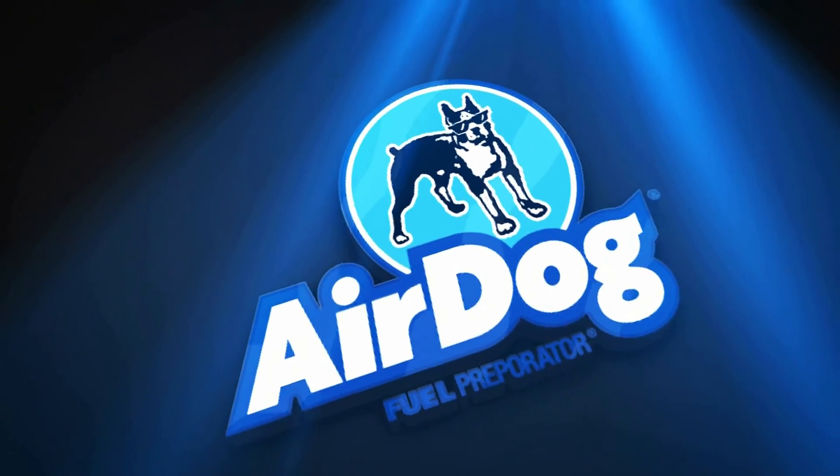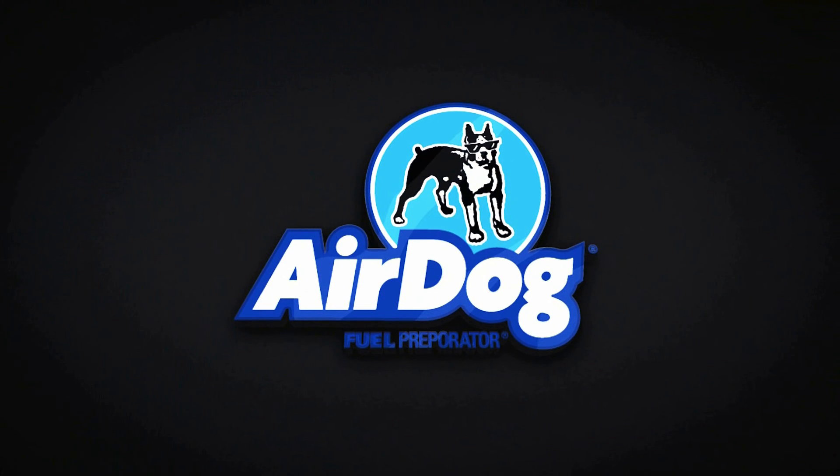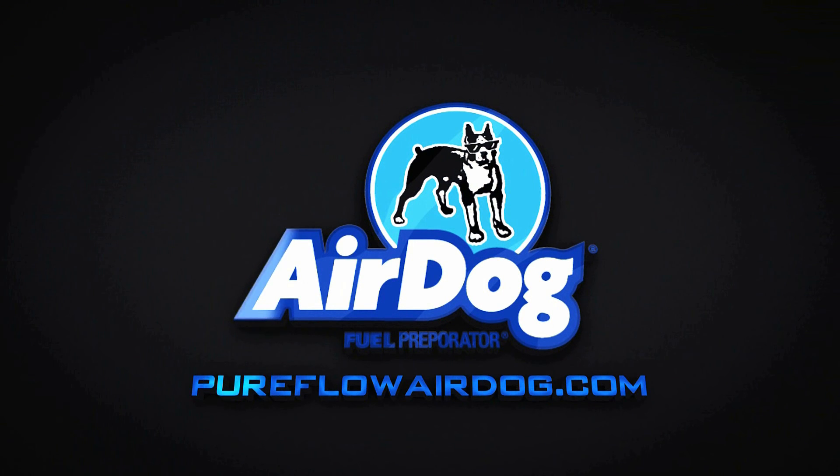If you are interested in our products, visit our website at www.pureflowairdog.com to find a dealer nearest you.